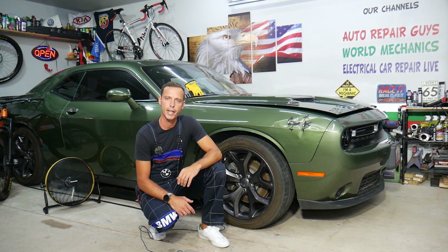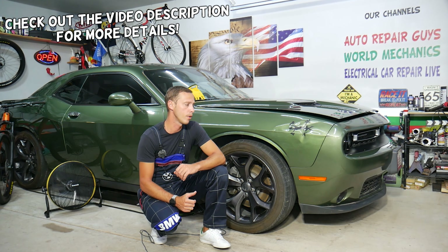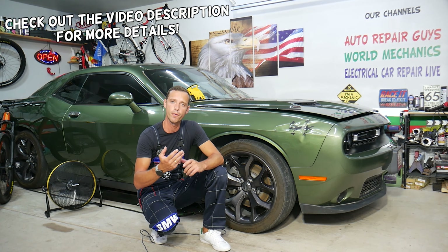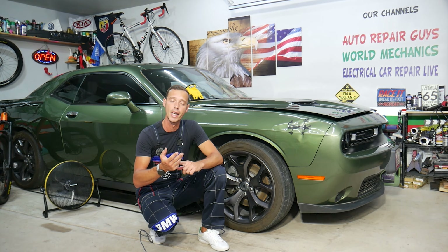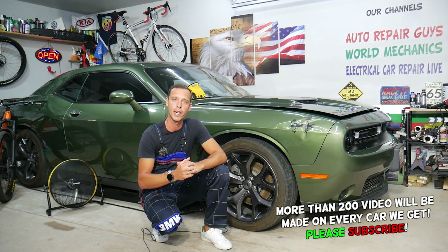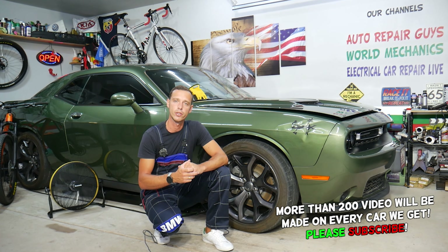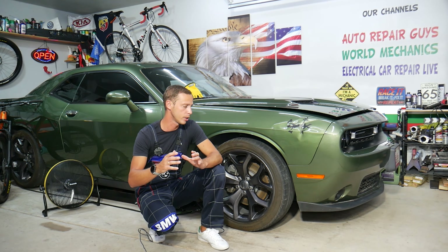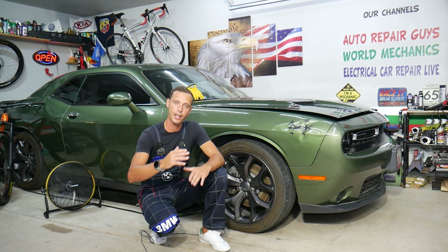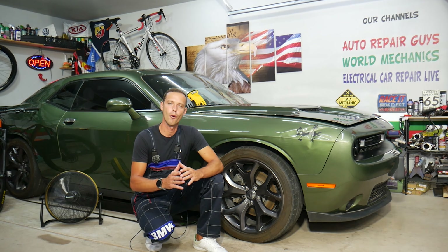Hey guys, welcome back to Auto Repair Guys. Thank you for watching and subscribing to the channel. Today's video will be super helpful for any Dodge Challenger owner who needs to find, locate, or replace the intake air temperature sensor. Stay with us — we'll explain how to do that and cover common mistakes people make, along with where you can get parts at a really good price with quick shipping.